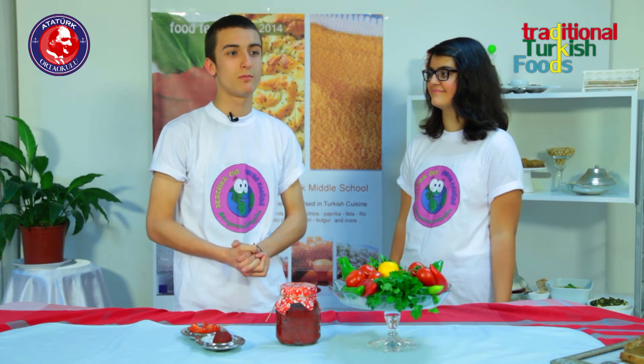Tomatoes staying under the sun for a few days would have fermented unless you add the right amount of salt to preserve them, rather than letting your tomatoes become wine.